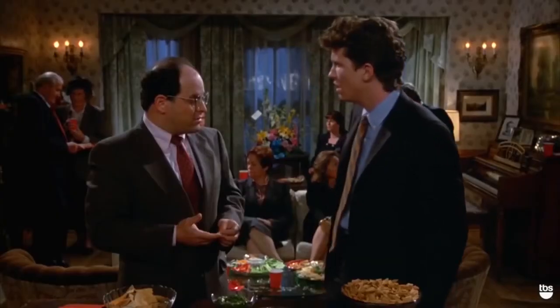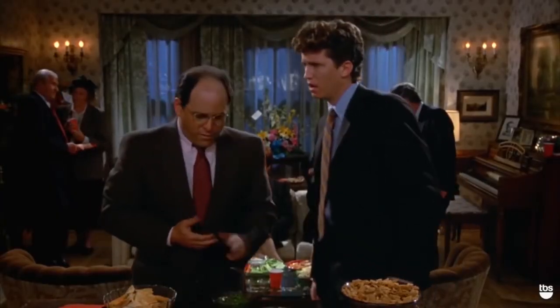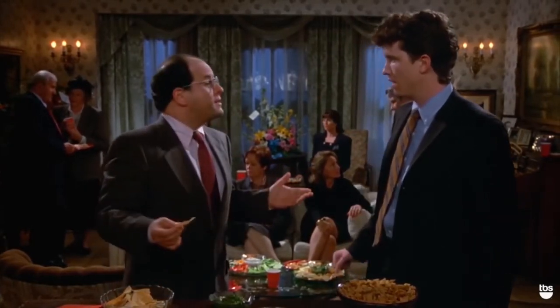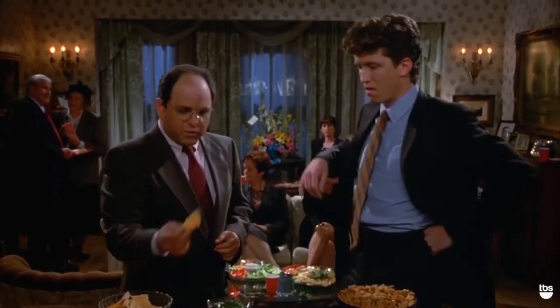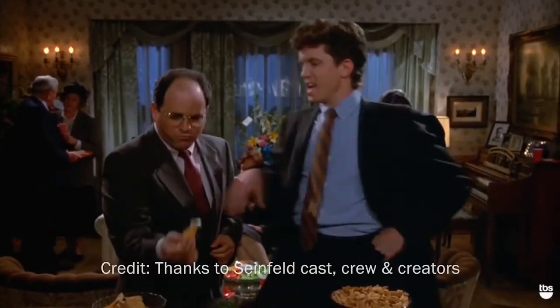So that's like putting your whole mouth right in the dip. From now on, when you take a chip, just take one dip and end it. Well, I'm sorry Timmy, but I don't dip that way. You dip the way you want to dip, I'll dip the way I want to dip — give me the chip.